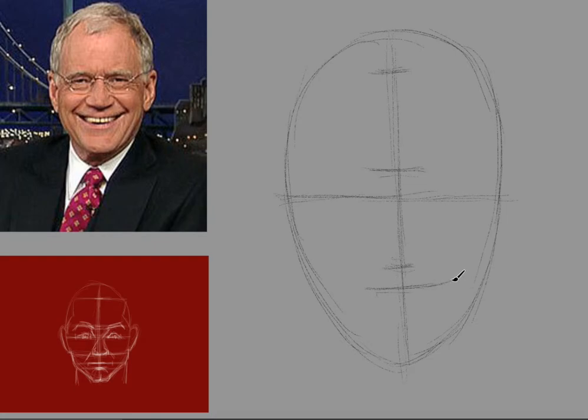So here's the mouth. He has a very wide mouth as you can see, so I'm going to exaggerate that a little bit. And I'm making the bottom of the chin a little bit lower than where it would have been in real life.